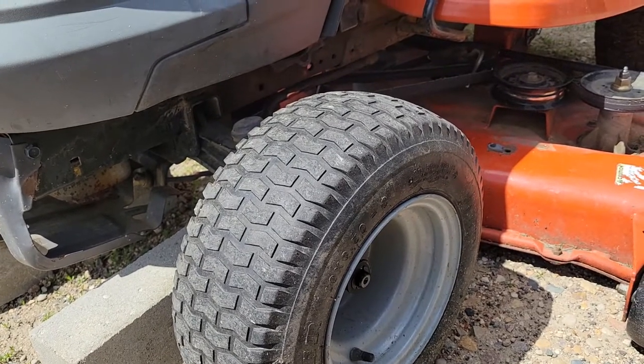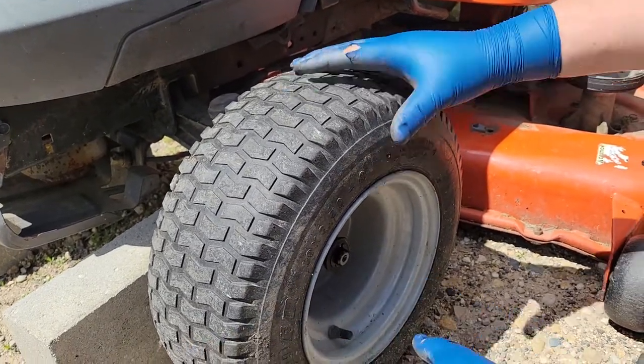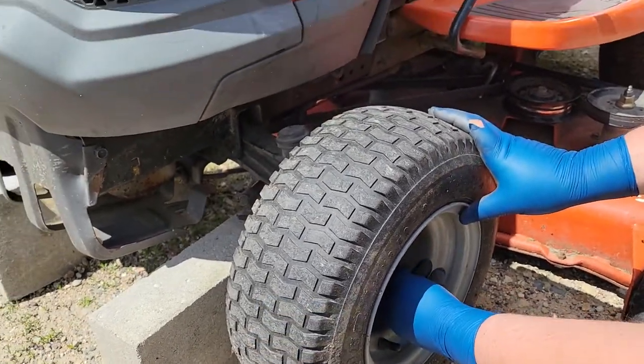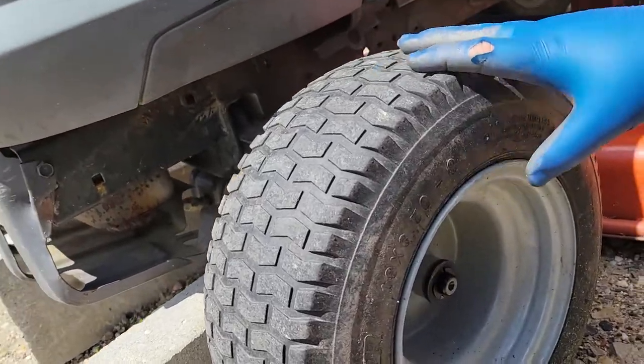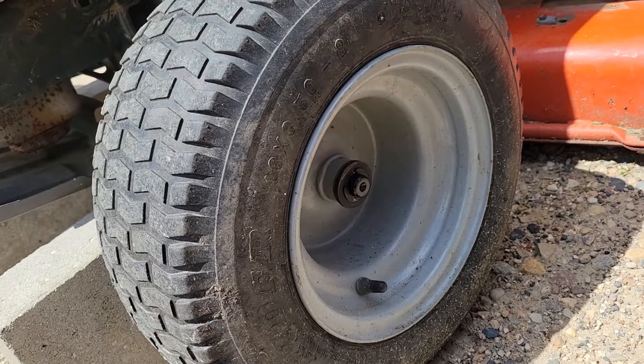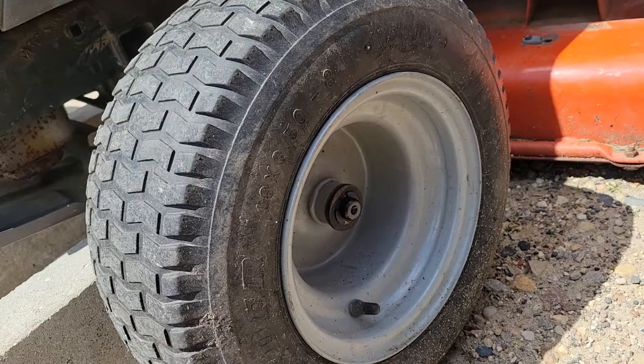As we shake them side to side and up and down, there's a lot of play, especially on the other side. But there are a couple of bushings inside these wheels that are pretty easy to replace, so we're going to show you how to do that now.